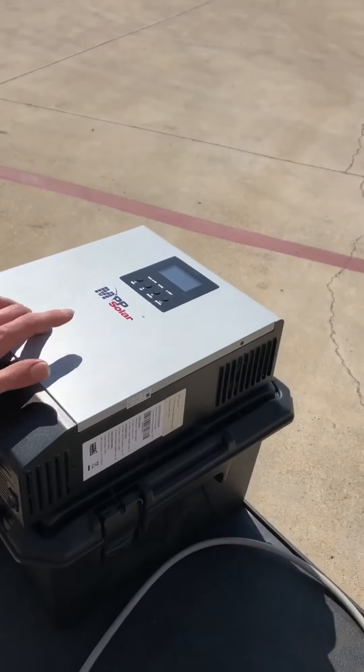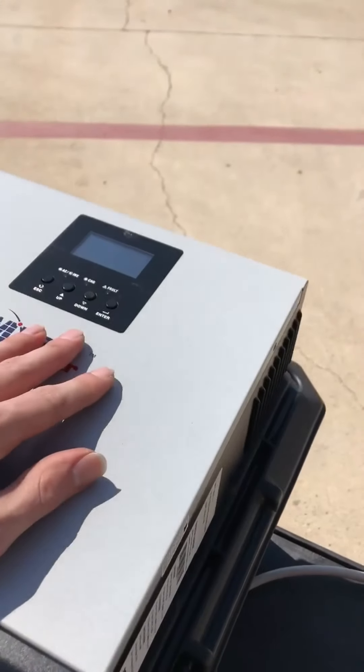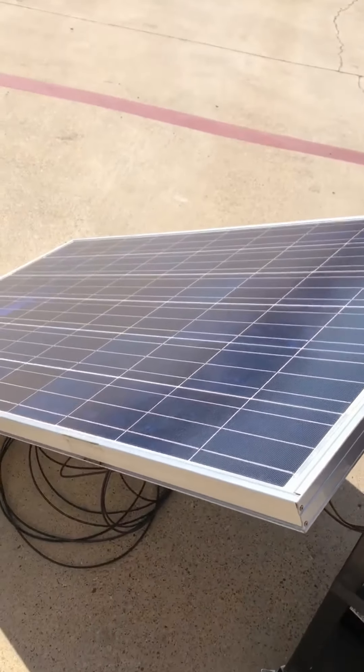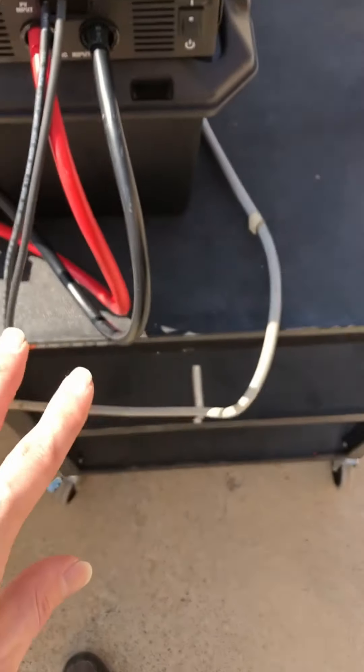This is the definition of simple solar. We've got an MPP Solar 1012 — a 1000-watt inverter that'll charge at 500 watts from solar. This is a used 230-watt panel, and we can see that we're charging at about 200 watts into the battery.